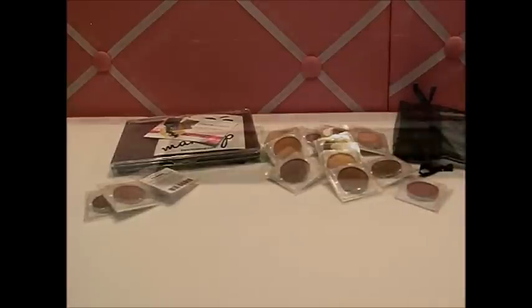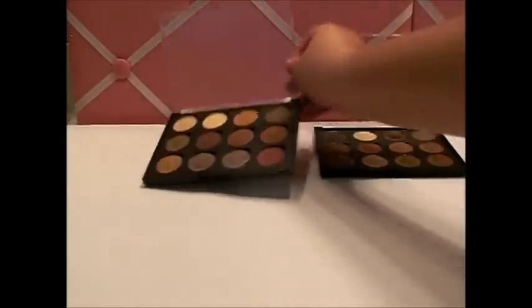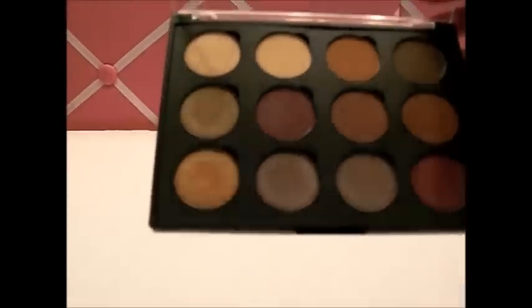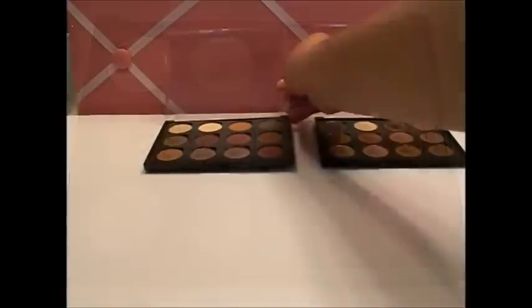I'm back with the swatches — I've put them into the pan and it looks gorgeous! I'll insert a picture so you can see the real color, but here are the swatches. Again my camera's not doing it any justice whatsoever.